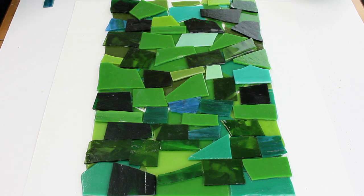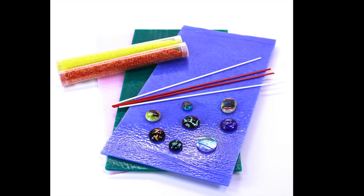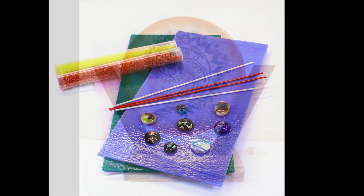Most fusing methods involve designing, cutting, and stacking layers of thin sheets of glass in different colors, sizes, and textures. They can create patterns or complex images.